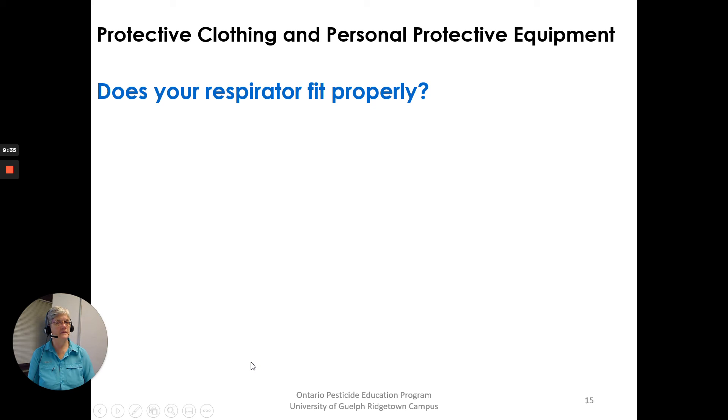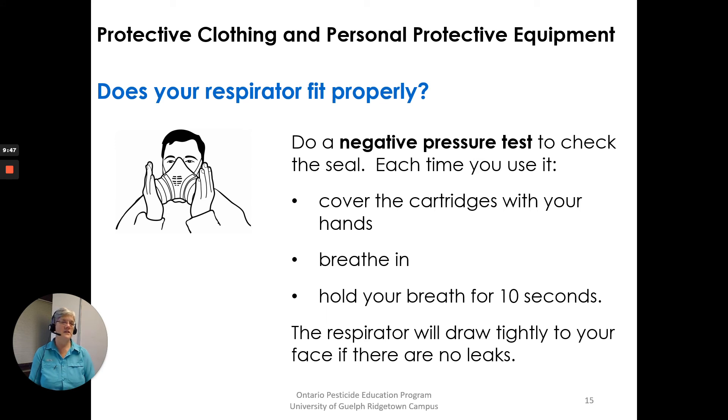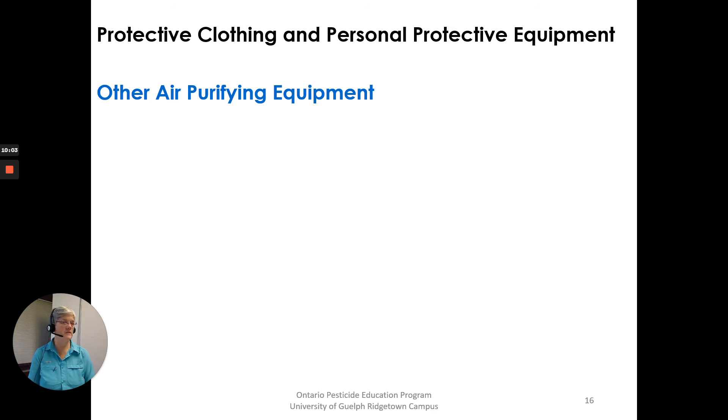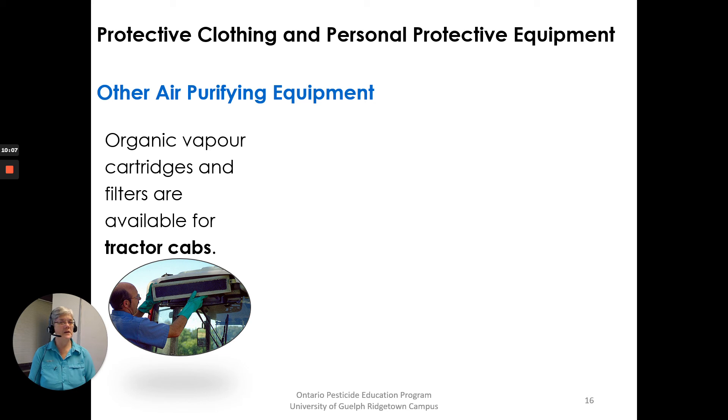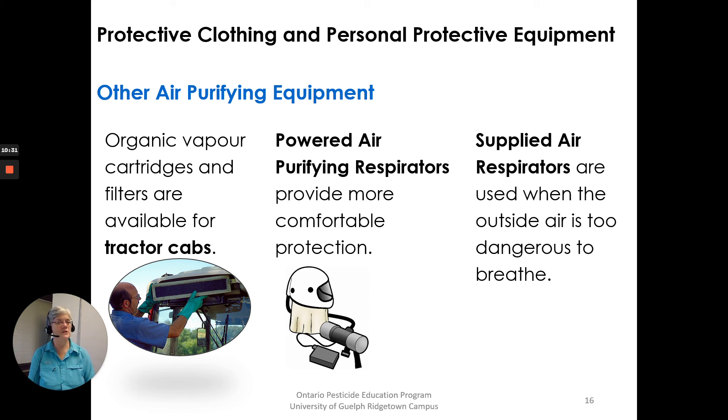Does your respirator fit properly? If it's not fitting properly, it's not going to be working. Do a negative pressure test to check the seal each time you use it: cover the cartridges with your hands, breathe in, and hold your breath for 10 seconds. The respirator will draw tightly to your face if there are no leaks. Facial hair prevents a good seal. Other air purifying equipment: organic vapor cartridges and filters are available for tractor cabs. Powered air purifying respirators provide more comfortable protection with a canister around your waist supplying air. Supplied air respirators are used when outside air is too dangerous to breathe.